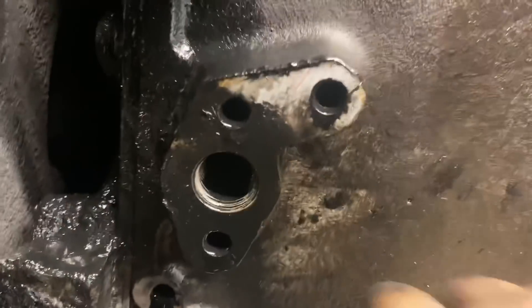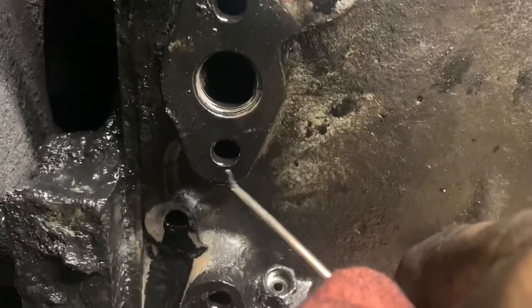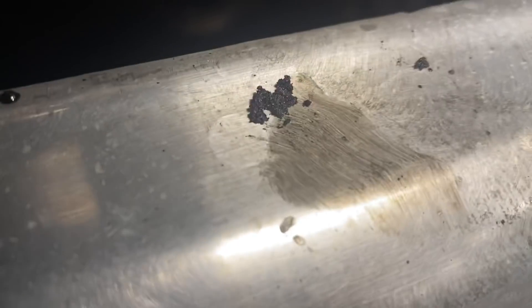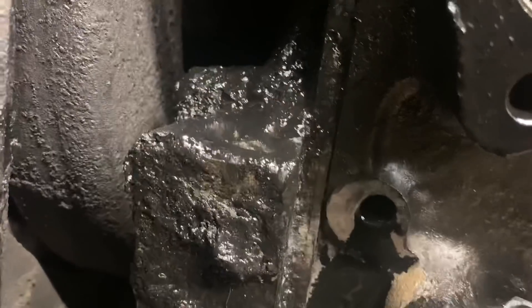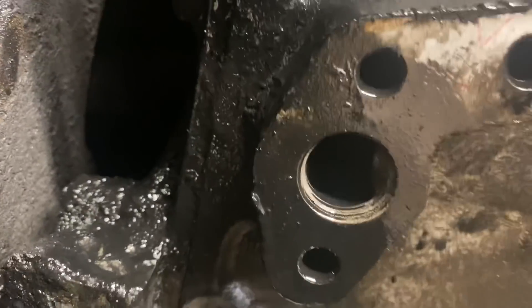We had to remove the oil cooler to get it out of the way to be able to get this airbox drained. I stuck a pickup in there and I was getting all kinds of real thick, crusty, carbon-y stuff out of there. Then sprayed some brake clean up in it and now it's starting to drain again.